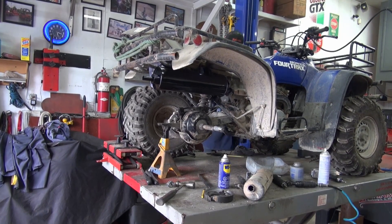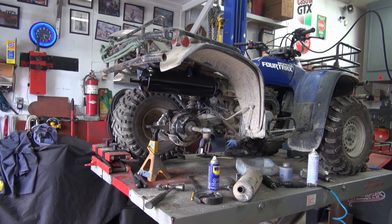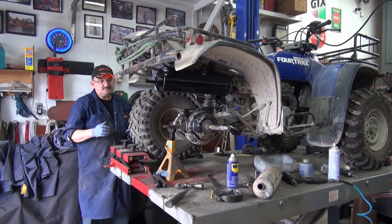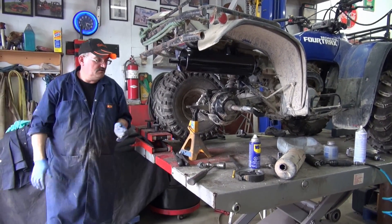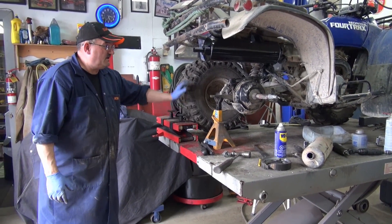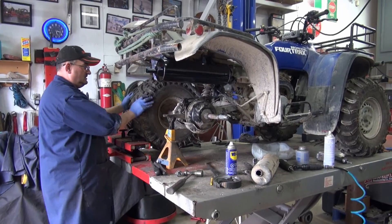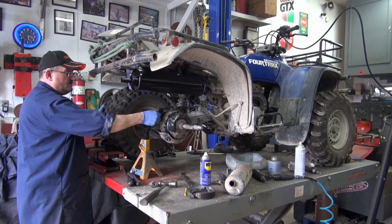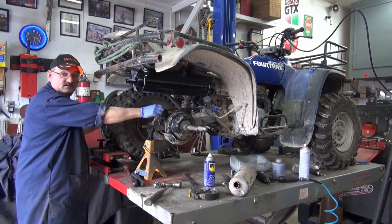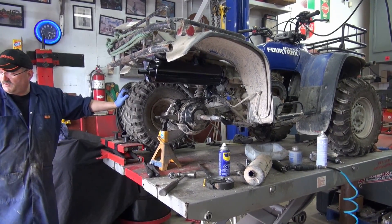It's very nice and quiet - about the same sound as if we put a brand new one on there. I'm waiting for some gear oil and stuff. It's a big job for what it is - it's a 1990 model.